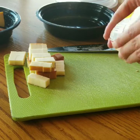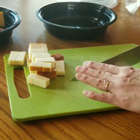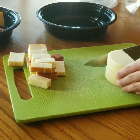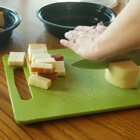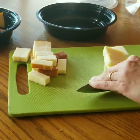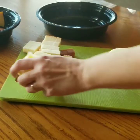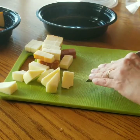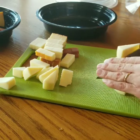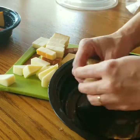We'll get the provolone next. You just want to cut that one in half and then, if you stack it, cut it in half again and just make some nice triangles. We'll put the first two kinds of cheese into the container.